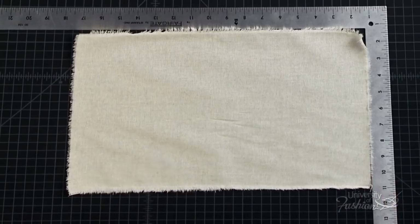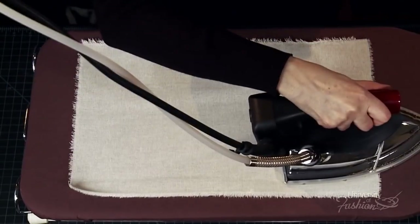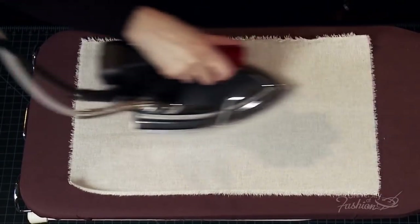Continue this process until your edges align with the right angle of the L-square. Once your pieces are perfectly blocked, give a final pressing, this time using steam. Remember to press in the direction of the grain. Do this for all of the bodice and skirt muslin block pieces.